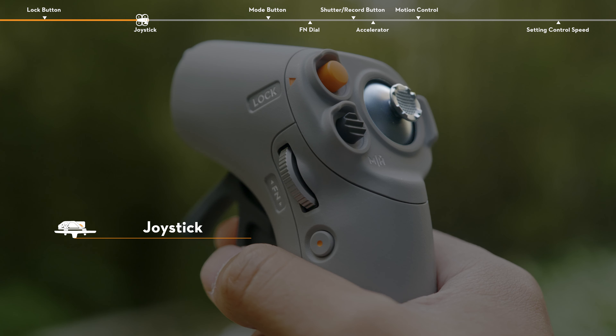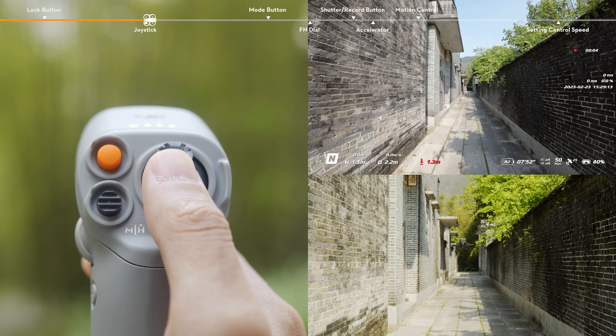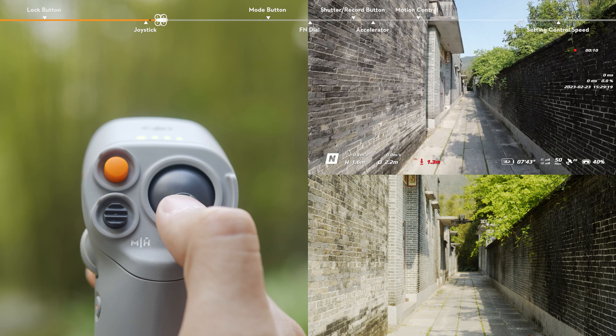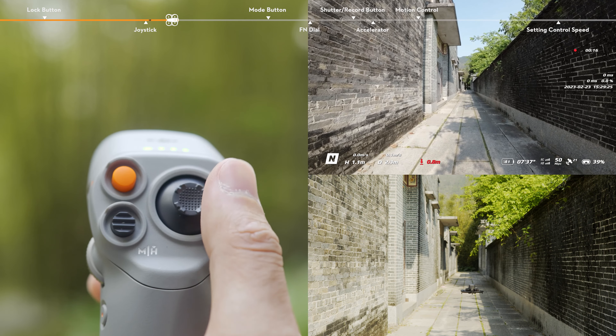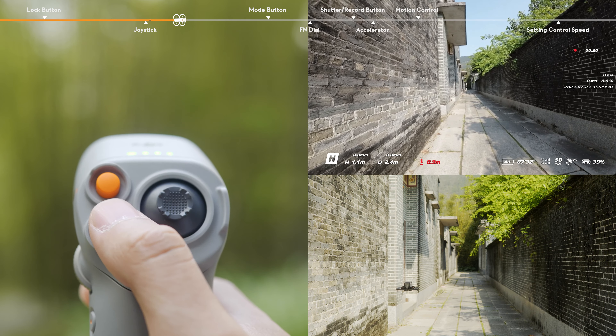Joystick. Move the joystick up and down to make the drone ascend or descend. Toggle left or right to make the aircraft horizontally move left or right.